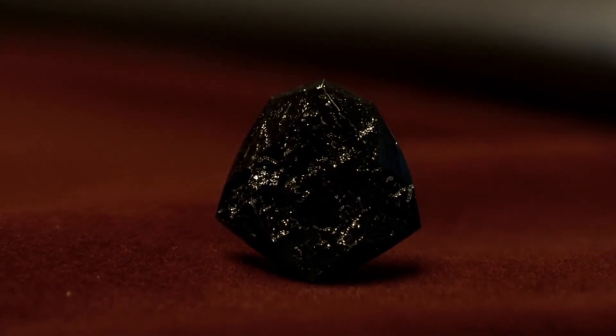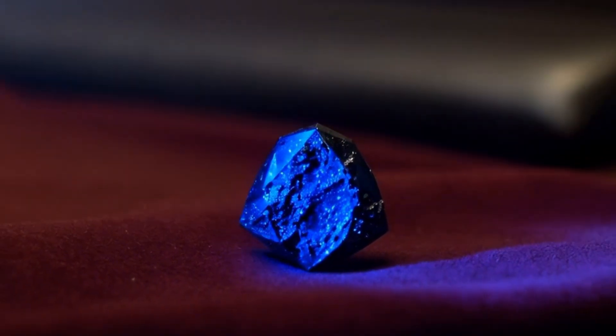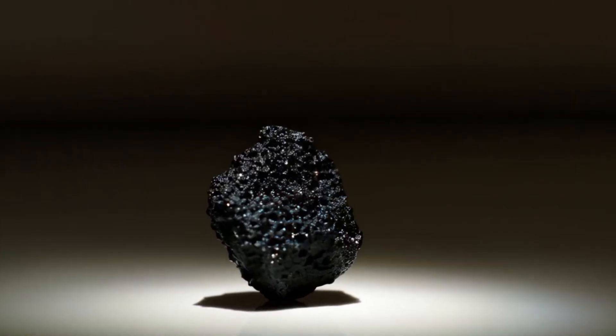Two, water drop test. Place your diamond in a glass of water. A real diamond has high density and will sink to the bottom quickly. Fake ones, especially made of glass or quartz, may float or sink slowly.